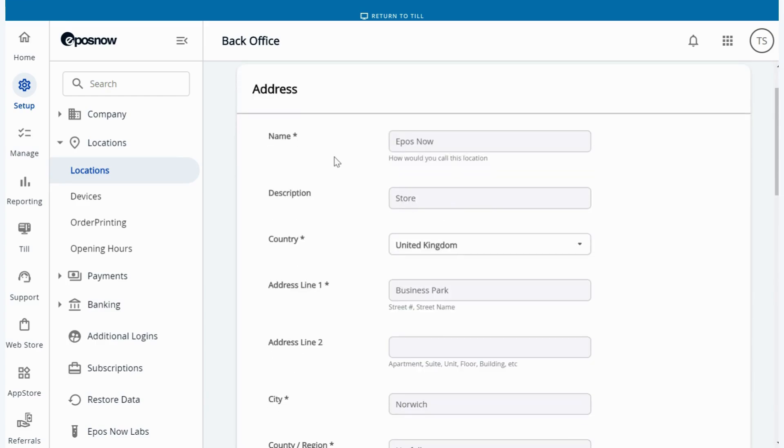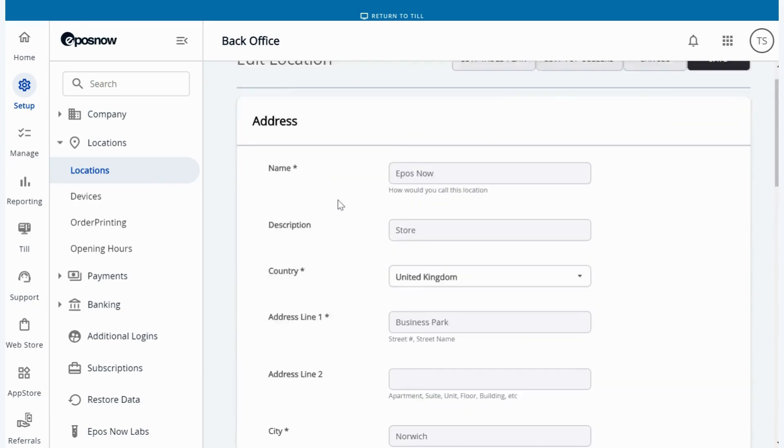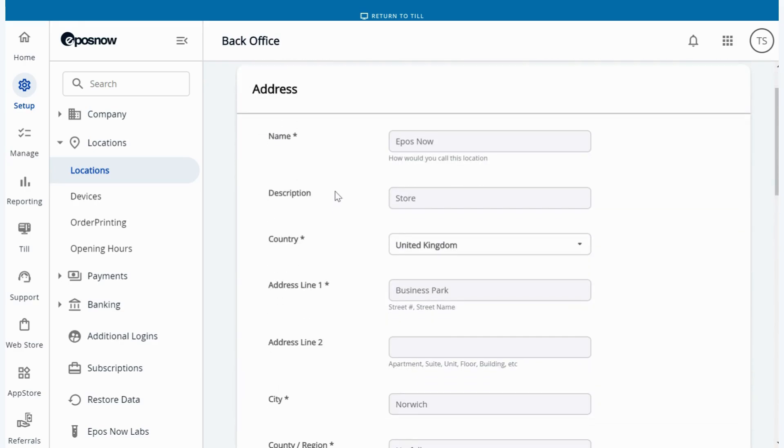You then need to fill out your business details — this is going to be the name, the country, address, the city, region, and postcode. Please fill out the details with any field that has a star that you see.